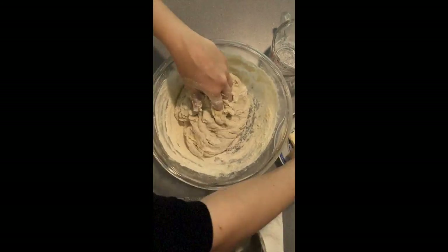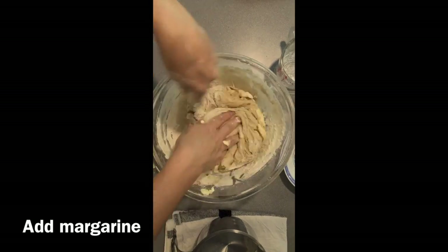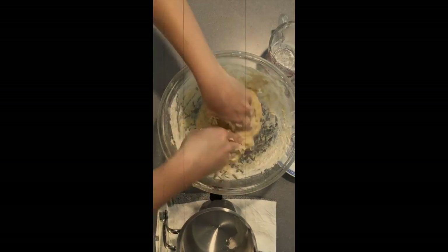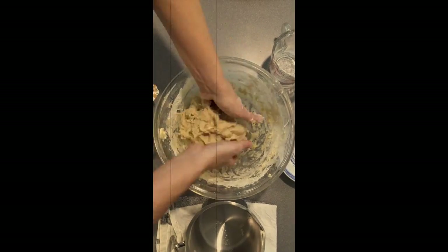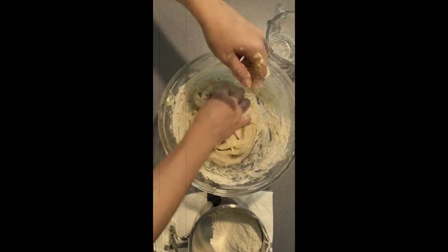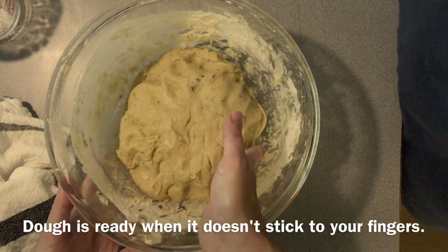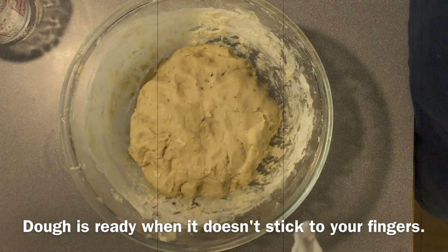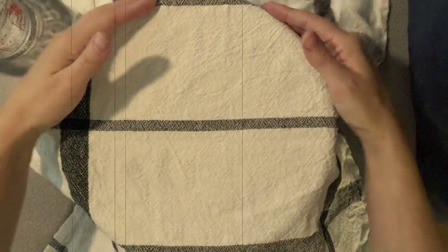When you've incorporated all the flour, you want to add in the margarine, and just knead that into the dough with your hands as well, and you want to continue adding flour. It might call for a little bit more than what the recipe says, until the dough is smooth and no longer sticks to your fingers. Then you want to cover it with a towel and put it in a warm place to let it rise for 30 minutes.